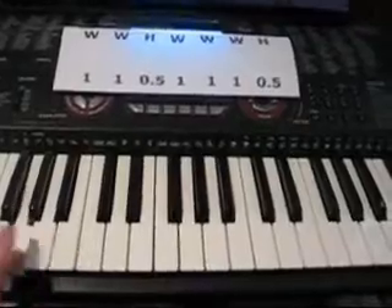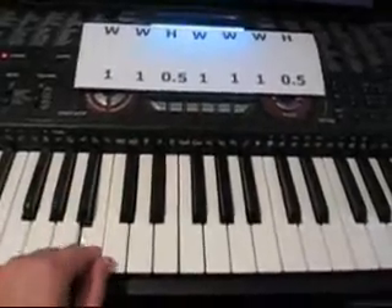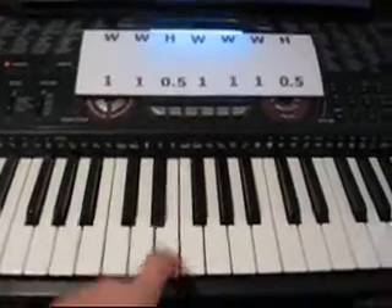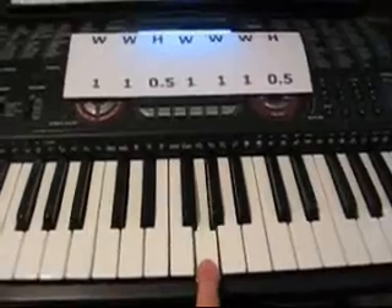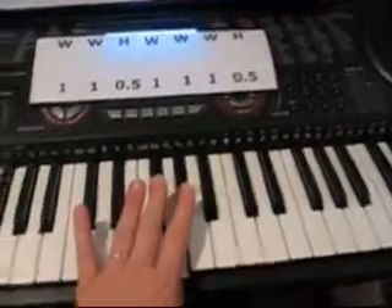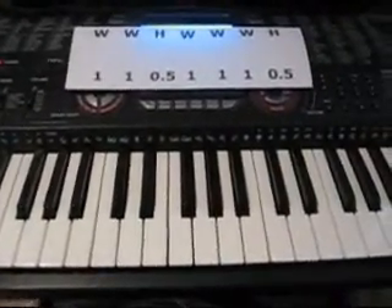So starting on G: a whole step, a whole step, a half step, a whole step, a whole step, a whole step, and then our half step. So it sounds like this. Sorry, you didn't see that very well — I had the camera pointed wrong. So that's a major scale.